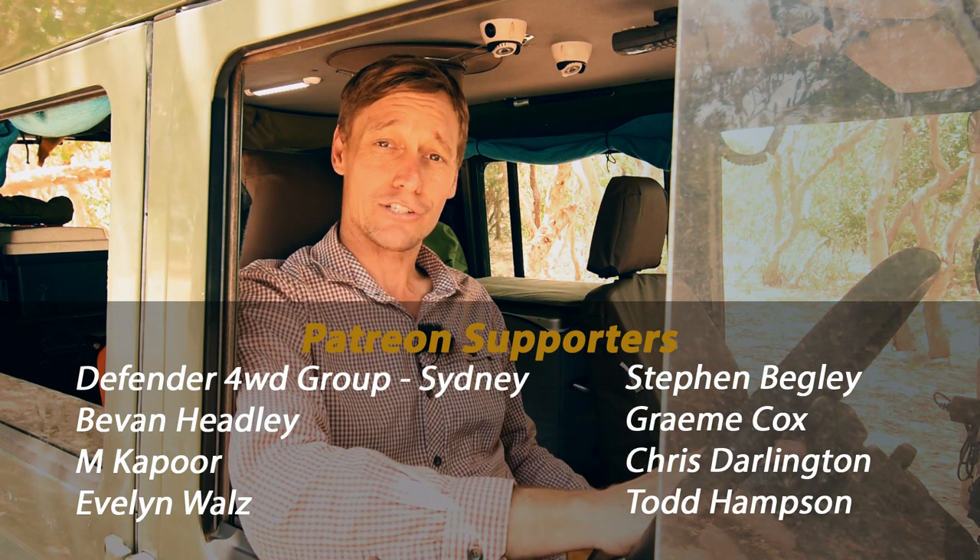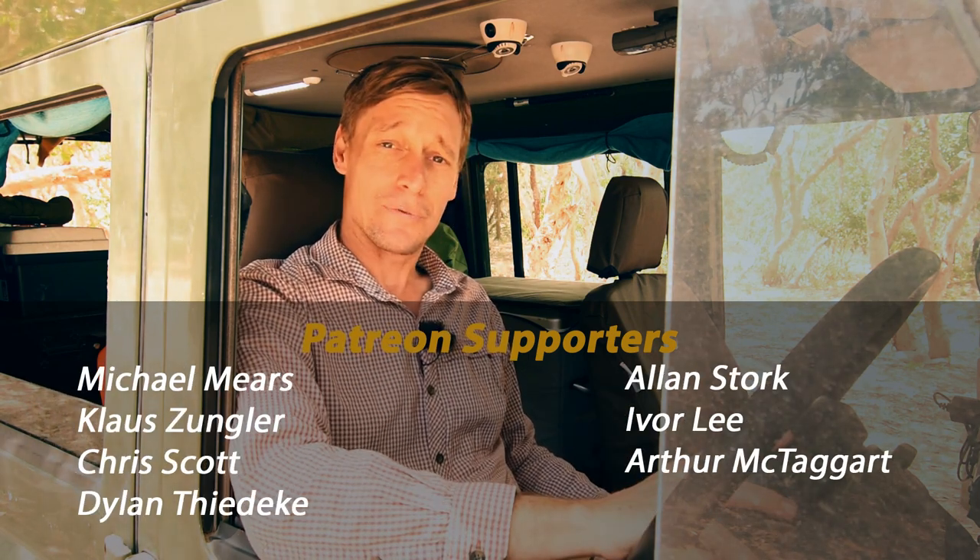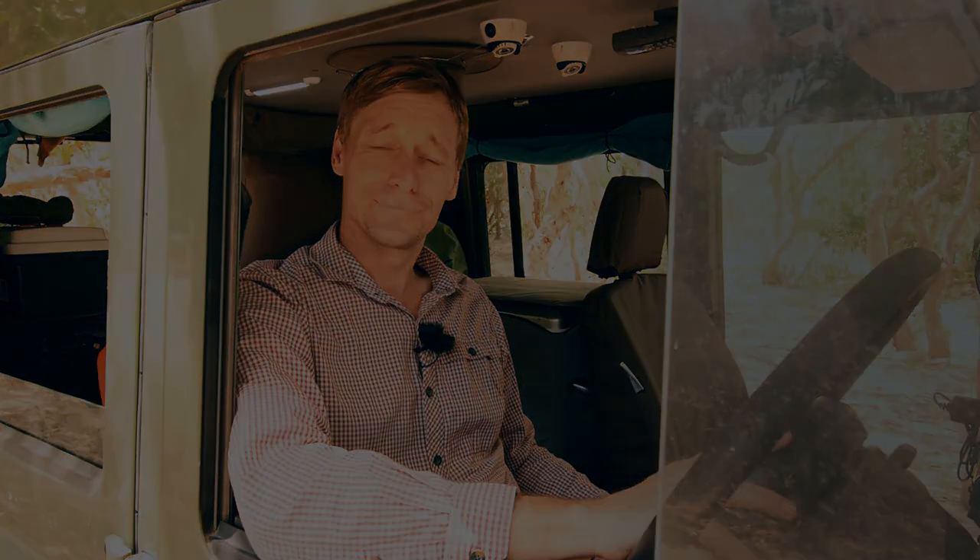They're just an excellent Australian made, Australian owned product, and I'm very happy with my purchase. Thanks for watching — I'll see you next time.